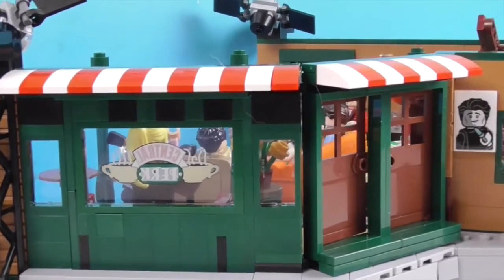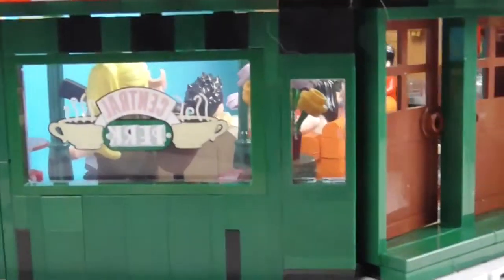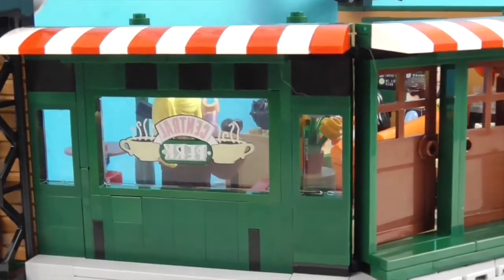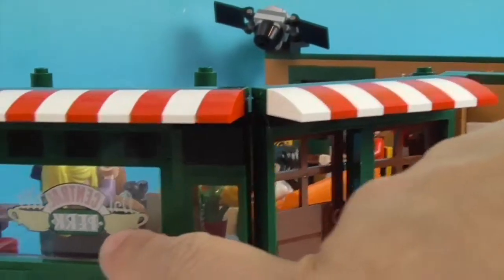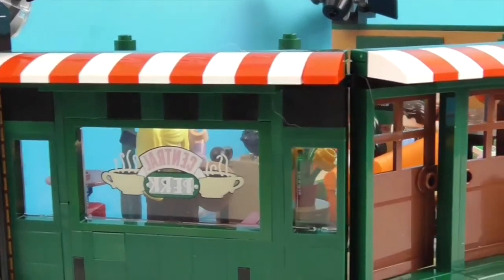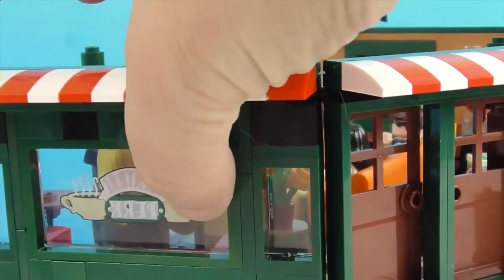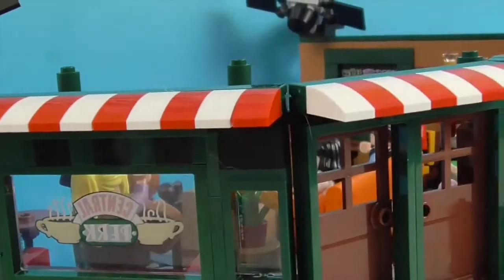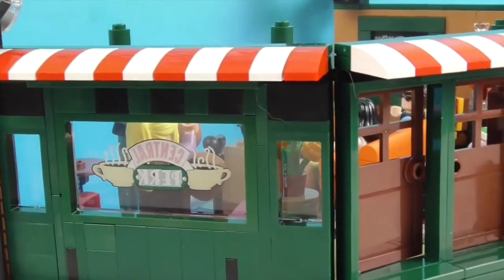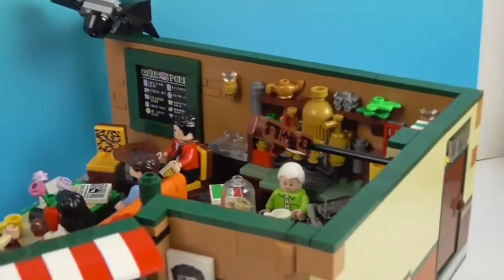Very, very cool — you can even look in the window! Also, the Central Perk sign can go both ways, so you can see it from the outside or just view it from the inside if you're not planning on having the back displayed. You can pop this piece out and turn it around so that you can see it from the other side. It does tell you that in the directions.